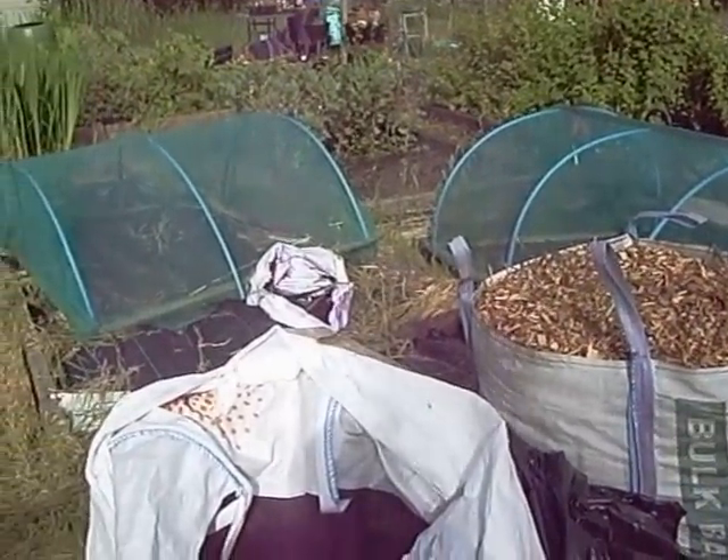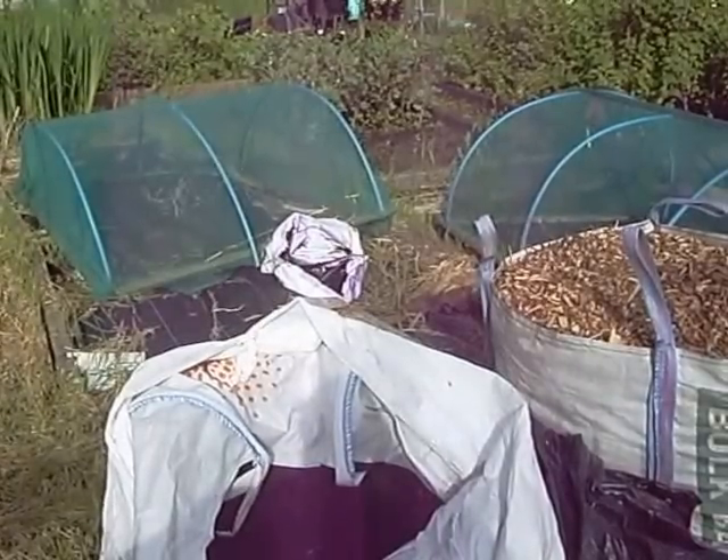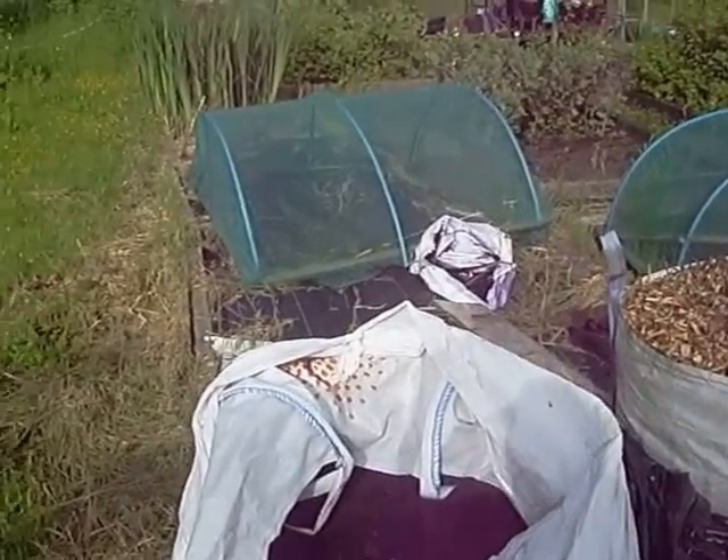Good morning, it's now just about 8:15 on the morning of Saturday the 6th of June. I'm Andy and this is my allotment. A fair bit to show you this time - I've actually been doing something on the allotment for a change.